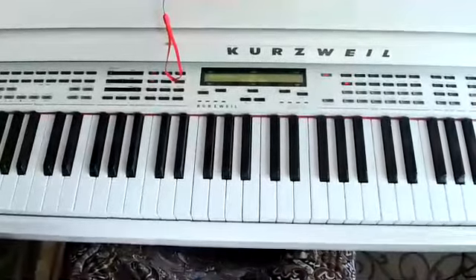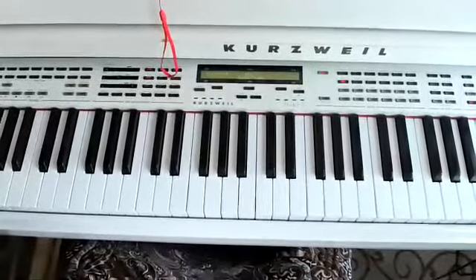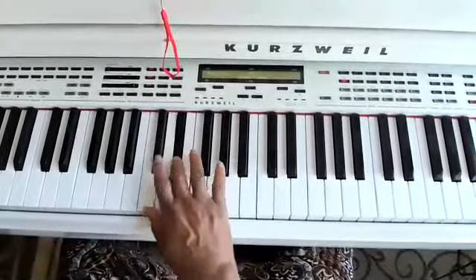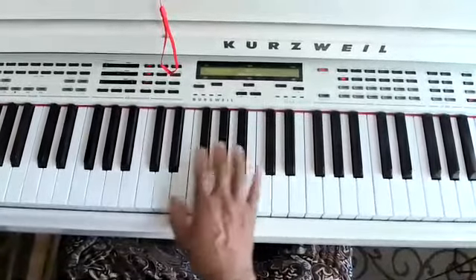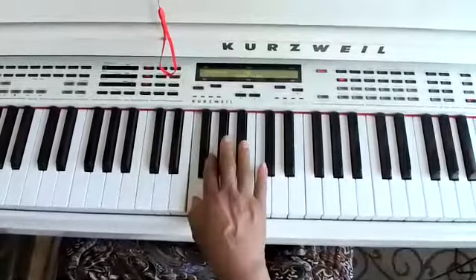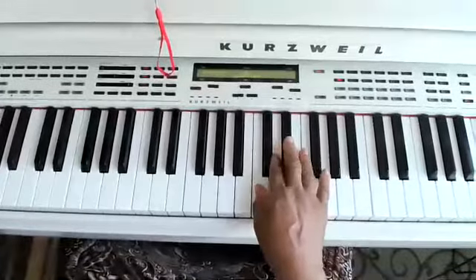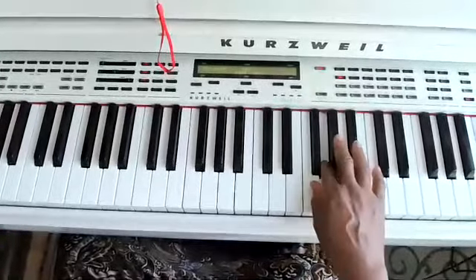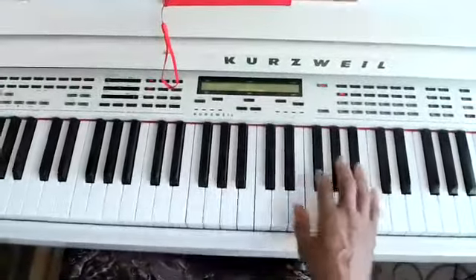Now we're going to play the same scale, starting at C. We're going to turn that scale from an E-flat major to a C minor. First finger, second finger — same notes, just starting at the C scale. Back to the first finger. Same fingers you use to play a C minor scale. I'll play it one more time.